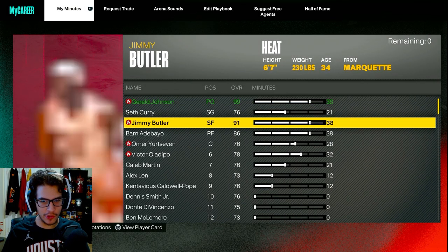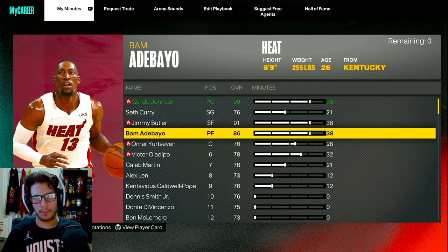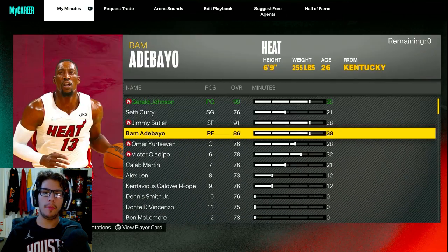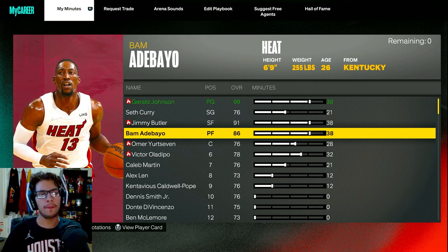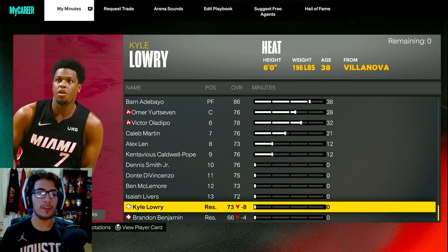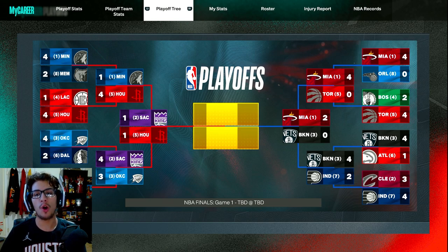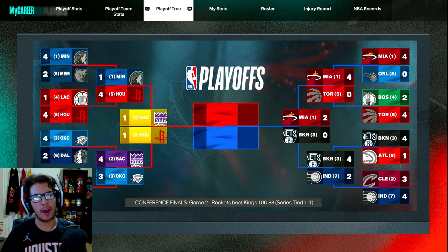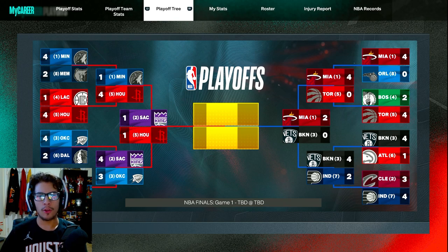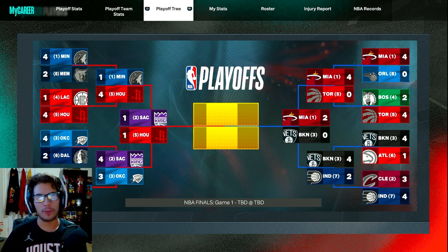As you can see by the rotation, our third-best player Bam Adebayo is back. He might have been an 86 overall when he was playing. He missed the first two games of the series but he's back for game three in Brooklyn. Kyle Lowry will be out for the remainder of this series, and with heroics from Victor Oladipo in game two — his 34 points led us to a 2-0 series lead against Shep Owens, Kevin Durant, and the Brooklyn Nets. We're looking to take a commanding 3-0 lead in what's been a competitive series for the first three quarters, but once we get to four it's all Miami Heat.